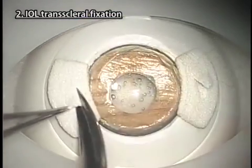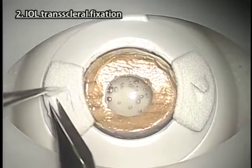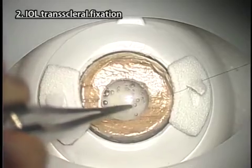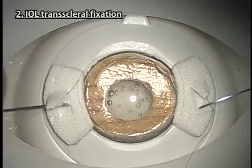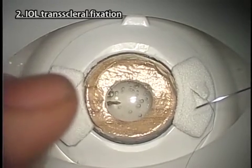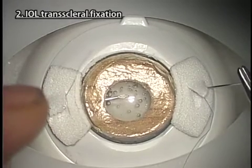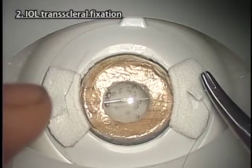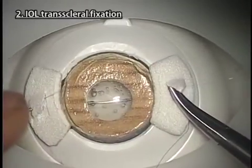Instructions for practice. Make scleral flaps or incisions to bury the sutures. Practice various techniques of transscleral suture fixation of IOL. You can also practice the latest technique of sutureless intrascleral IOL fixation.